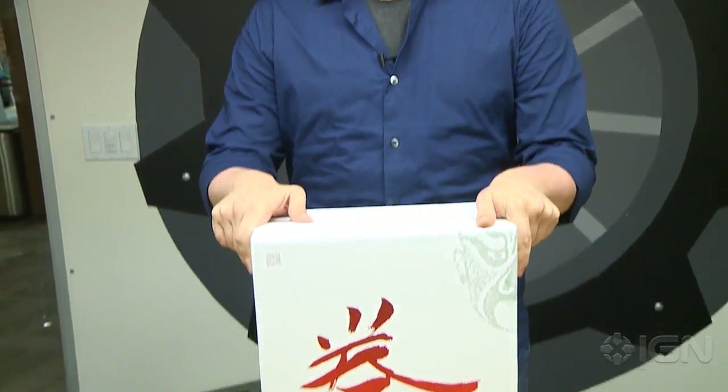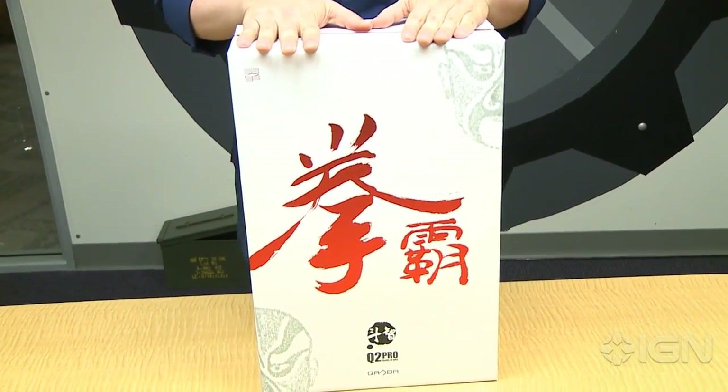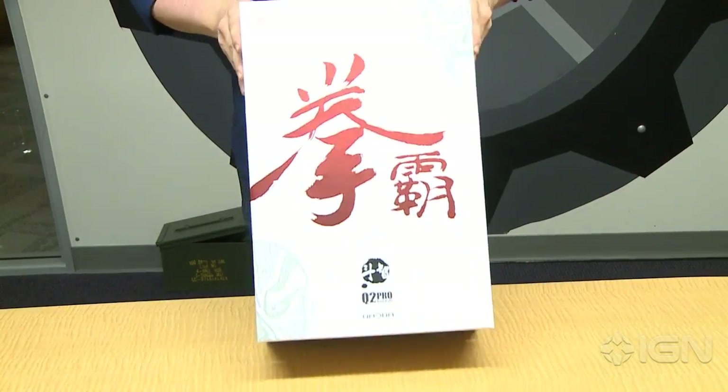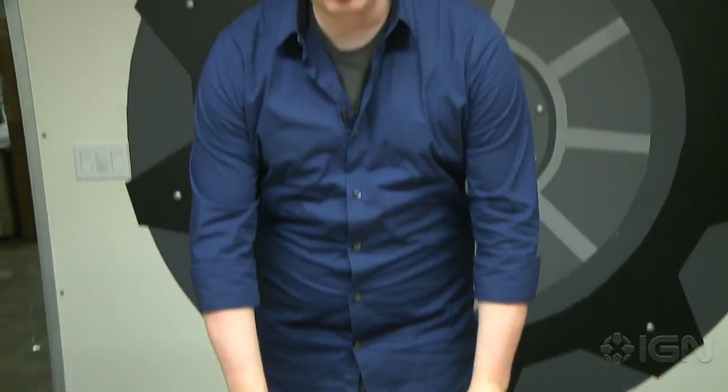What's up guys? Destin Laguerre here for IGN.com and today we have an arcade stick that the guys at 8Arc dropped off and we're gonna unbox it and check out one of their new products. Nobody else has seen this yet but this is the Q2 Pro.